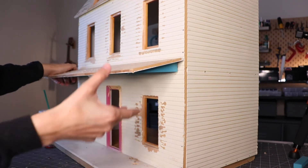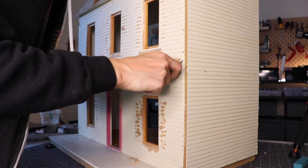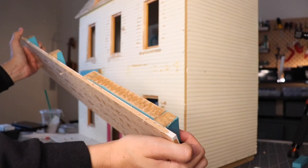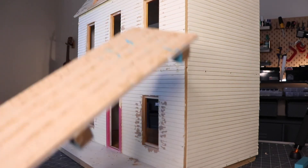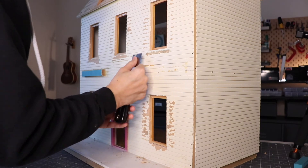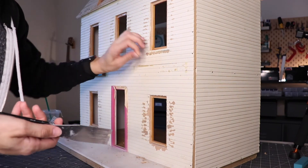This is hot glued. Oh my god. That's the only thing keeping this up is a bunch of hot glue. Y'all, don't use hot glue on your dollhouse — it doesn't stick to wood.